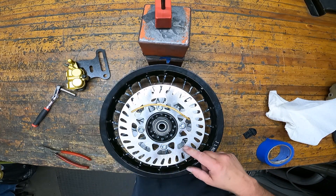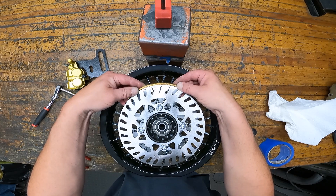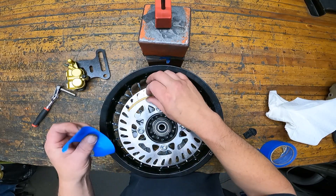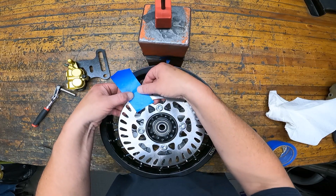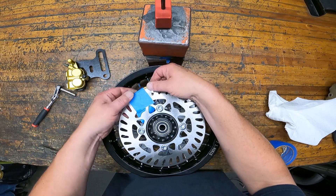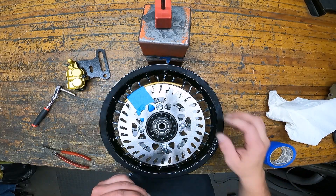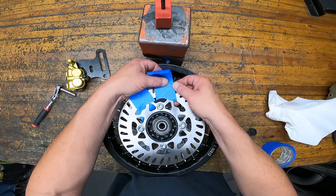I've got the brake rotor bolted down to the wheel. I'm going to take this piece of speaker wire and tape it to the edge of the rotor to give me the proper spacing away from the rotor for the brake caliper so it doesn't rub on the inside. This is just speaker wire — it's about the same thickness as the rotor. It's going to be different for different calipers, but this seems to give me the right spacing I need for this setup.